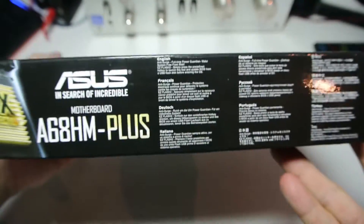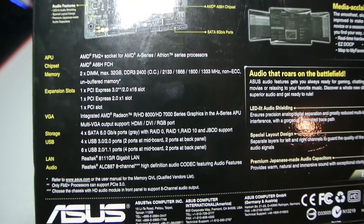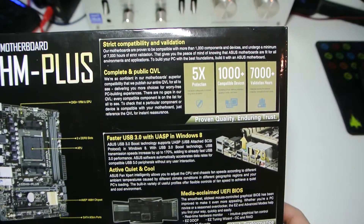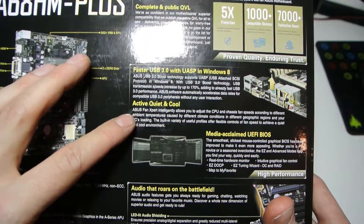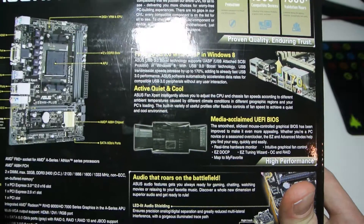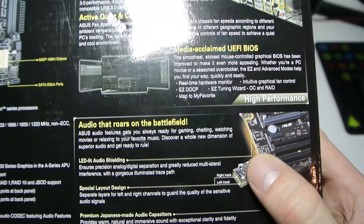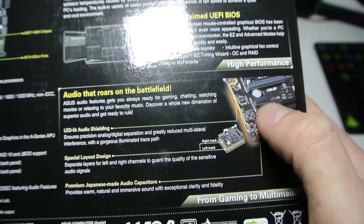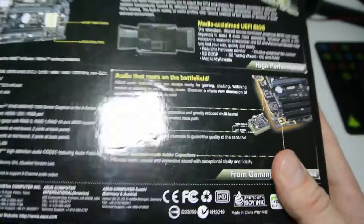On the side of the box there's a photo of the motherboard showing all the slots and general specifications. There's info again about the protection, fast USB 3.0, ASUS Fan Expert — I do quite like using that. There's UEFI BIOS and audio that roars, with LED shielding around the audio section. I'm probably still going to use my sound card but I'll give it a go and see what it's like.